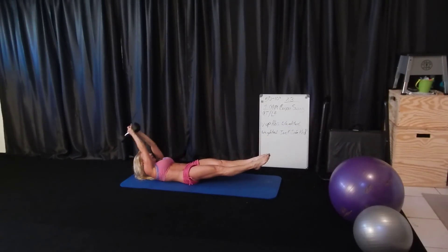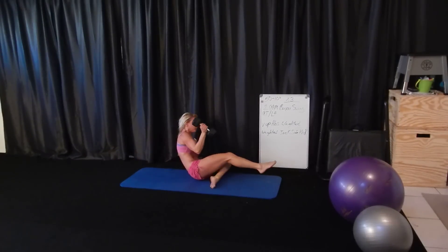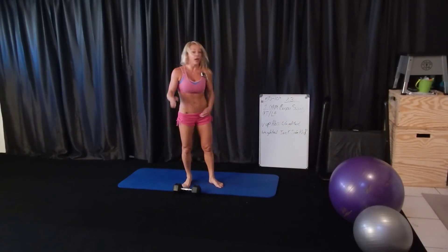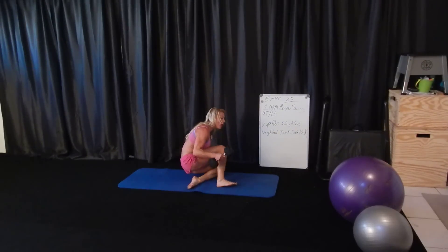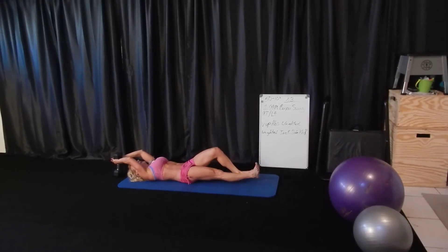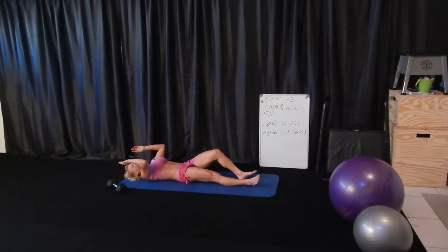Then we had the weighted jack to sidekick, which was definitely in there just to throw in a little bit of legs and keep the cardio component going. For a complete beginner, if your core's not very strong yet, you can bend one knee slightly and then bring your weight up and over. You can also ditch the weight if you need to.